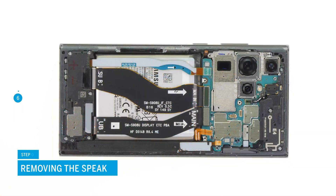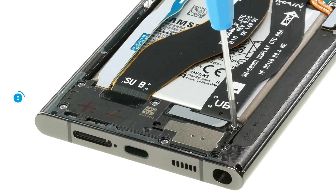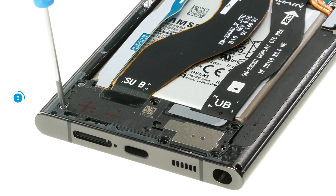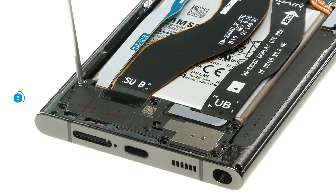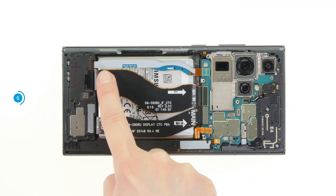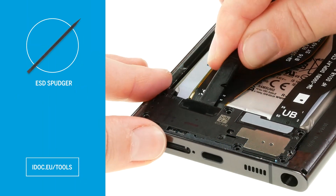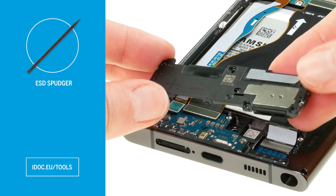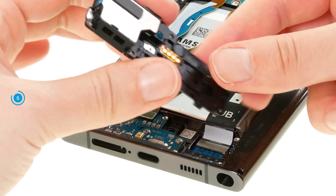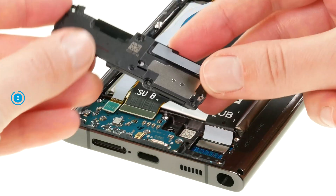Next is the loudspeaker. Loosen its six Phillips screws. A small arrow and nudges on the component will show you where you can best place your tool to pry it out. We use an ESD spudger for this. For the first time, Samsung has integrated the vibration motor into the speaker of the S22 Ultra.